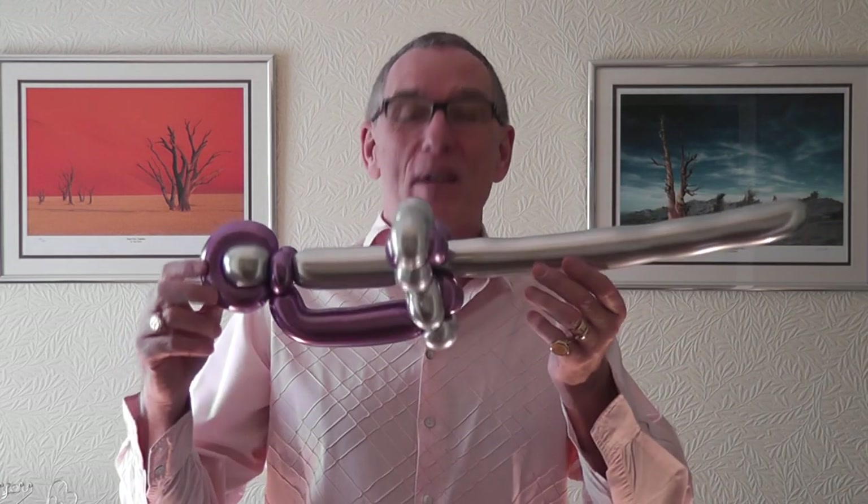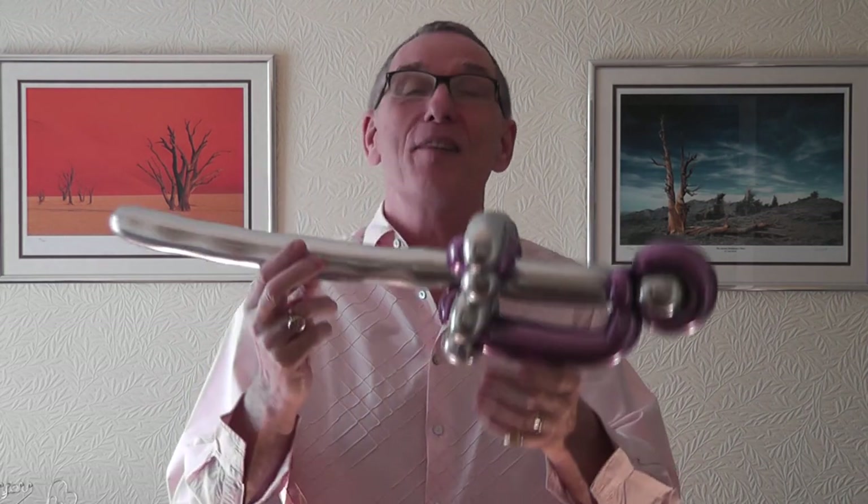Welcome to BlueTube. Today we're going to make a sword — a new chrome one. Here it is. It's got the finger guard as well and a little twirl. I'm sure you can see it there because I can't see the actual camera lens. I've got bad eyes.